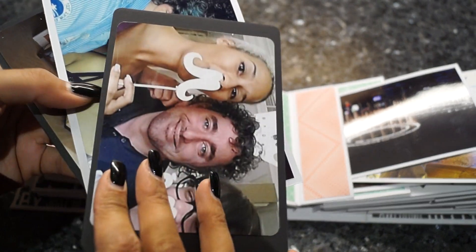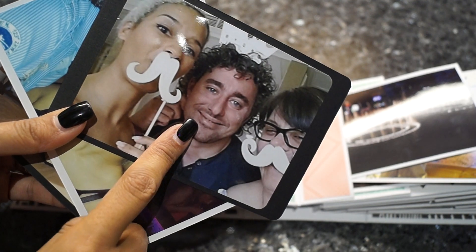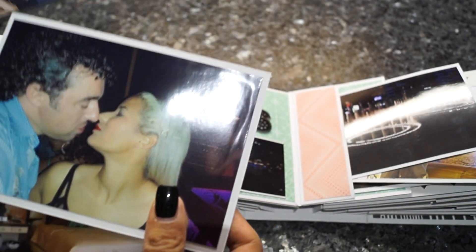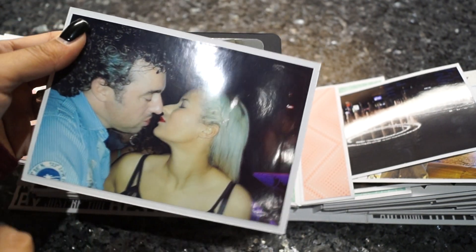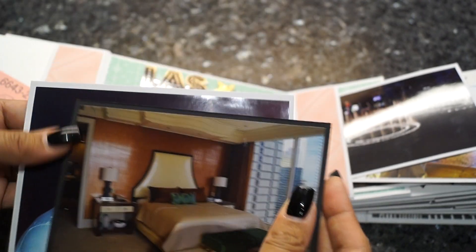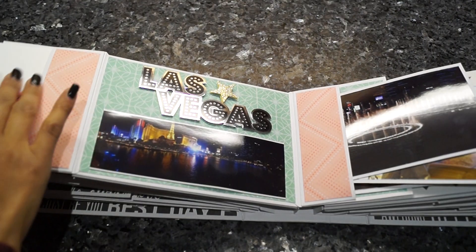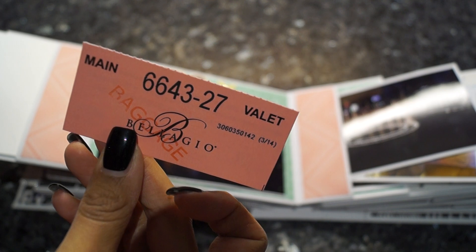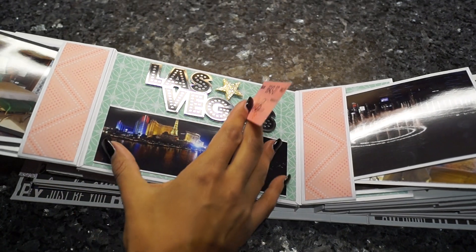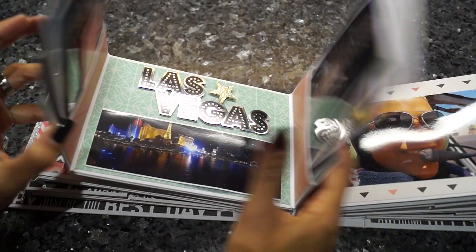Here my boyfriend is opening champagne when we got there — we were celebrating birthdays. Mine is May 6th, his is May 15th, and my sister's is May 5th. Here's a nice picture of me and my boyfriend; we were having so much fun. This was the room we were staying in. Here's also some memorabilia — even the valet parking ticket. Since I started scrapbooking, I've been collecting everything.